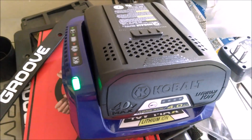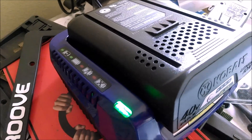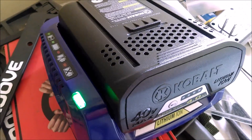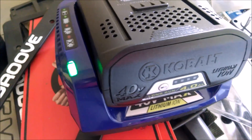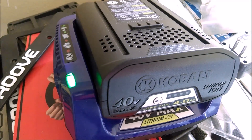After about 20 years of running an old Craftsman gasoline-powered lawn mower, we decided to try out an electric battery-powered mower. We've got this Cobalt 40-volt mower, which has two lithium-ion batteries.